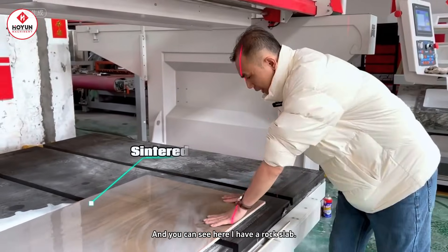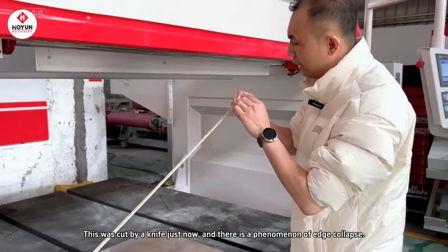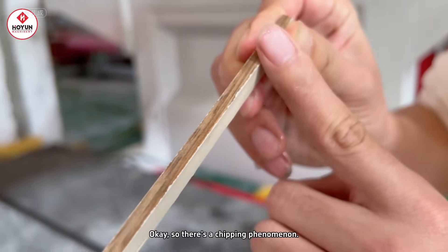Everyone can see this one in my hand. This is a slate — a rock slab that was just cut by a knife with a chipped edge phenomenon. Our camera can zoom in a little bit. There is a chipping phenomenon here.